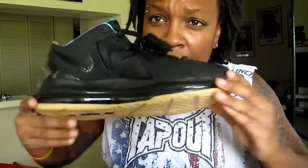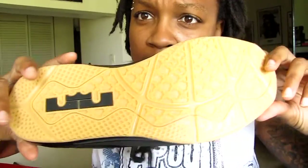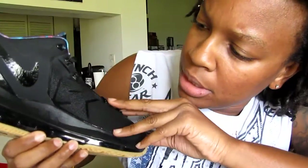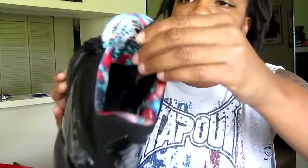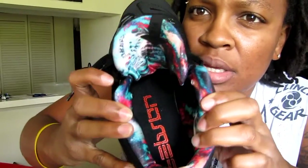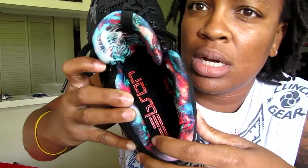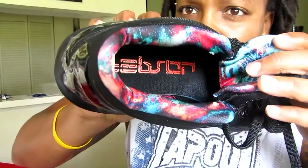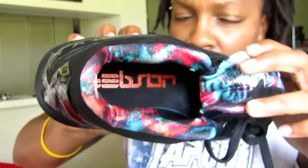Here they are — gum bottom with a LeBron logo, and a mesh upper. The tongue has the LeBron logo on it as well. There's an arrow on the inside, and crazy colors inside with LeBron's name printed in there — you guys can see that.